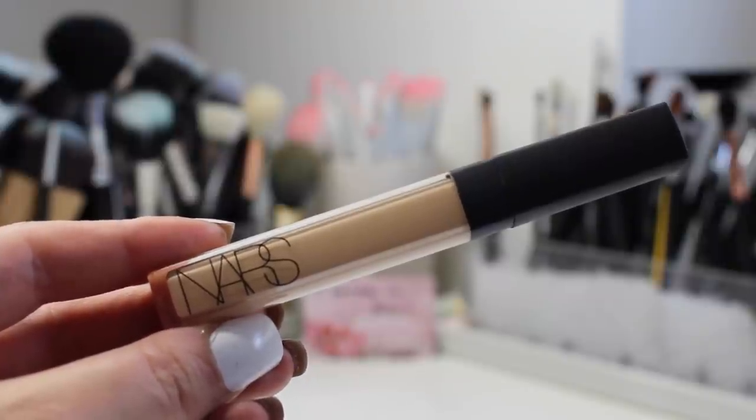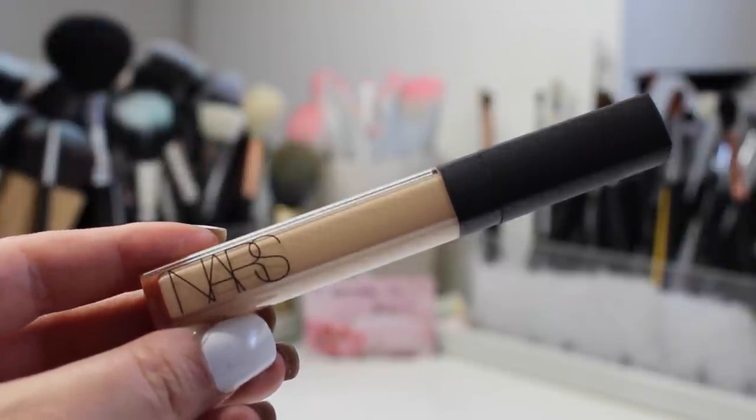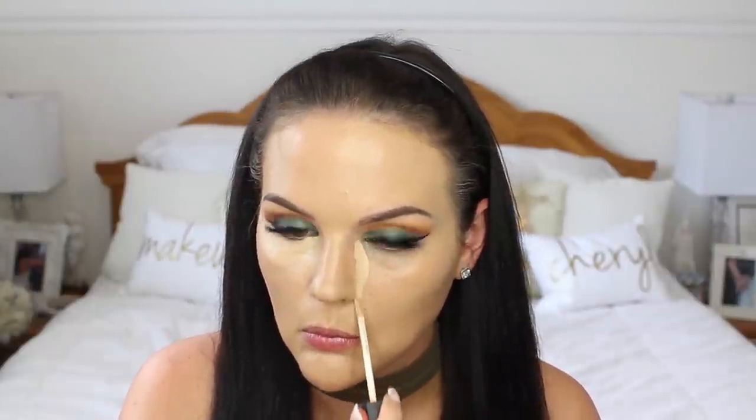For concealer I'm using the NARS Radiant Creamy Concealer in Custard, and I think it really complements this foundation well. Certain concealers work better with different foundations — this foundation is a full coverage on me, and this is a full coverage concealer. The consistency really complements and blends in seamlessly with the foundation, so I definitely recommend this combo.